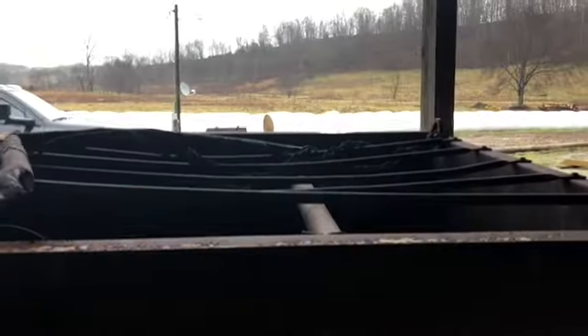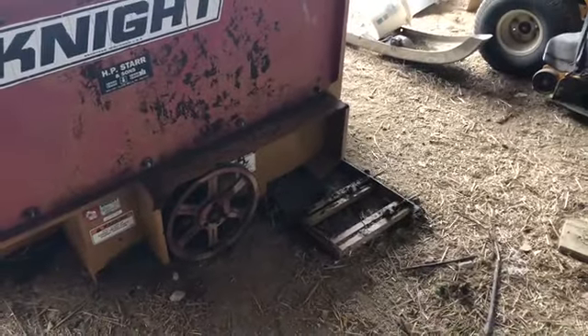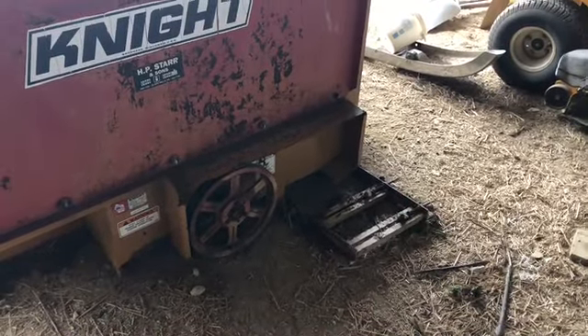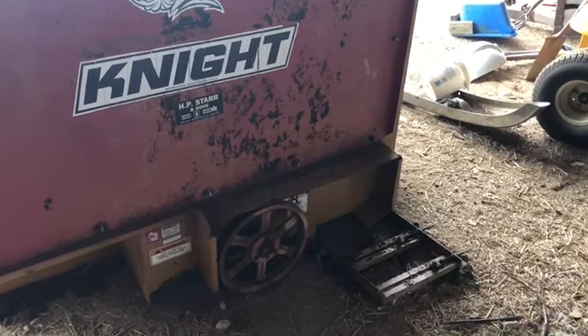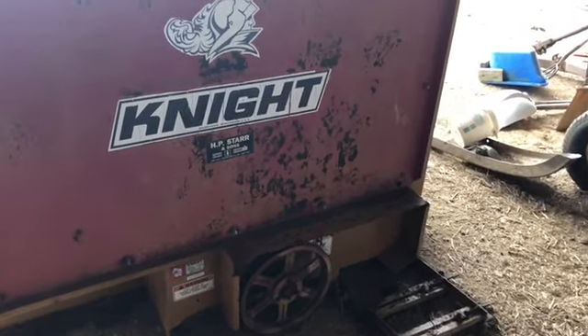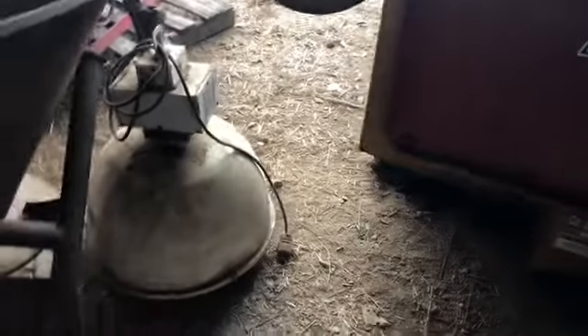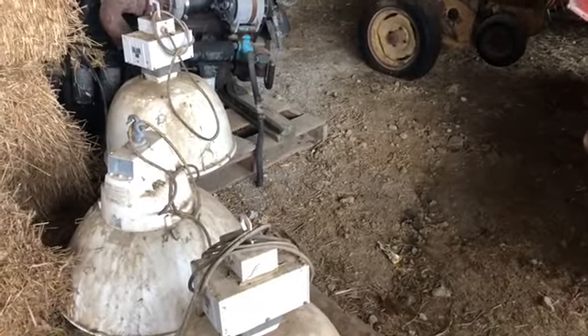Maybe a little bit of bailage — I'm not sure yet. I'm trying to figure out some way to chop that stuff so I can put it in a TMR ration, but the only way I have right now is an old 717 chopper and that's not very handy. But anyway, poor people have poor ways.